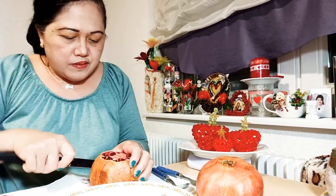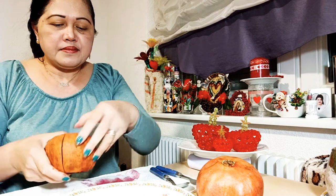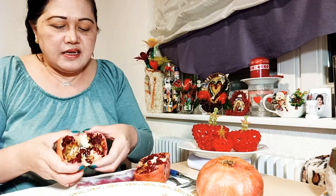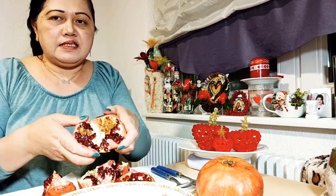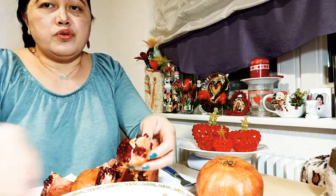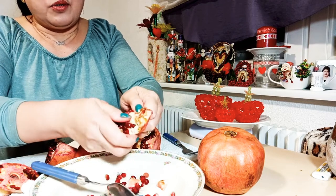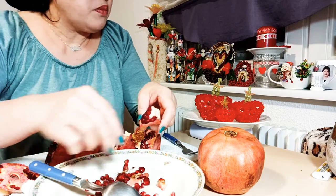I have already cut the skin. Look at this — all you have to do is just open it like this. Then open it like this, and this, and another one. Look at this. All you have to do is use your finger to remove the skin. You can use your hand like this.